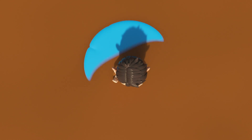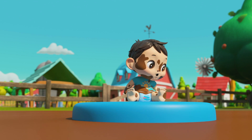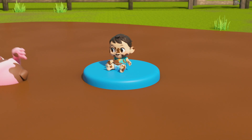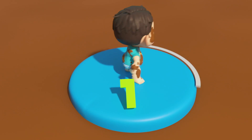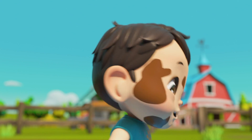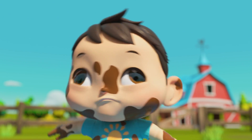Blue circle, blue circle, look and see. You have got one curved side, count with me.